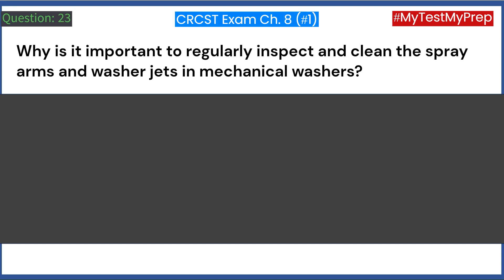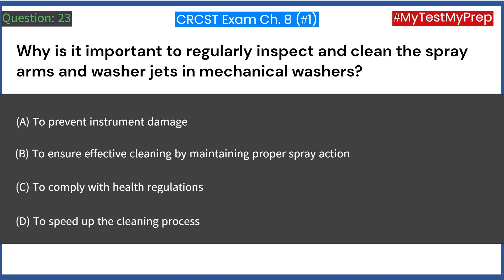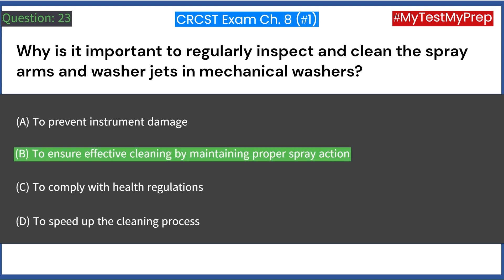Why is it important to regularly inspect and clean the spray arms and washer jets in mechanical washers? A. To prevent instrument damage. B. To ensure effective cleaning by maintaining proper spray action. C. To comply with health regulations. D. To speed up the cleaning process. Answer: B. To ensure effective cleaning by maintaining proper spray action.